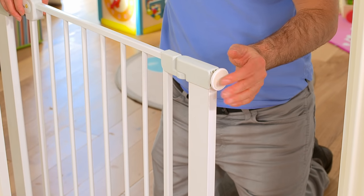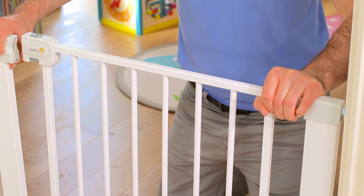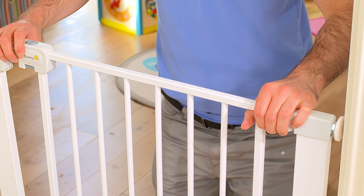To secure your safety gate to the wall, you will need to add the spindles to each corner and align the frame in the gap, leaving no more than 62mm at either side of the frame and 3mm clearance at the bottom.